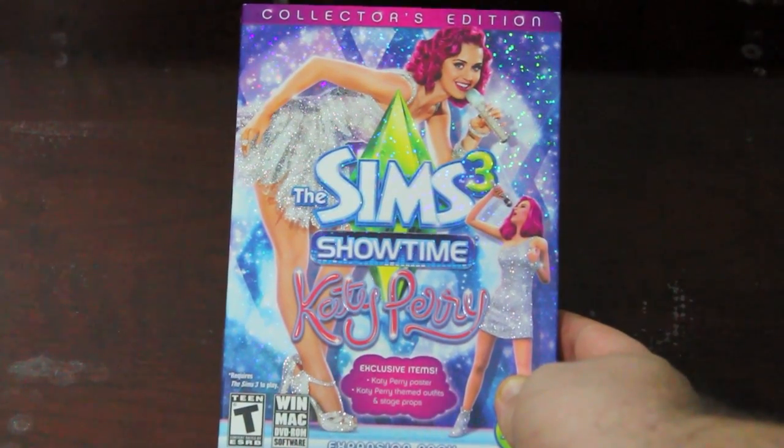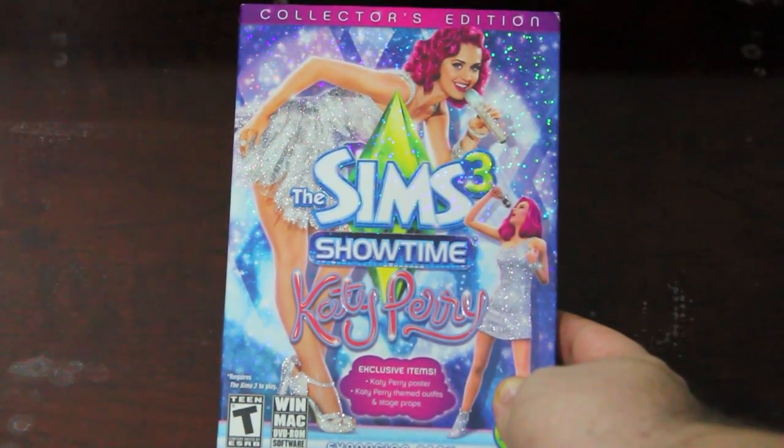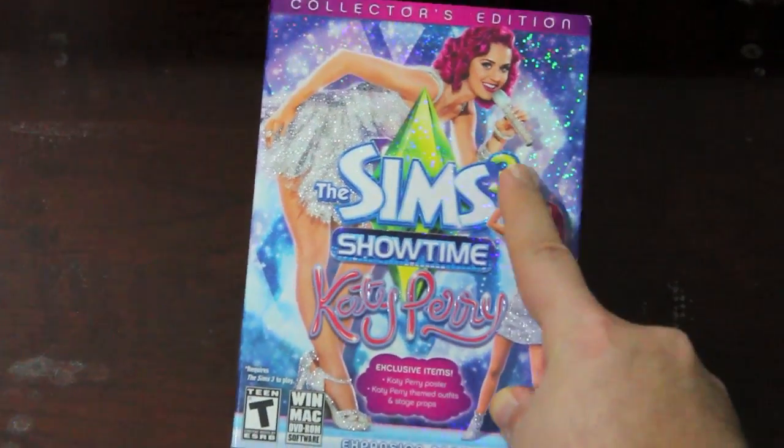Hi there guys, Joe LaPette here, and today I'm doing an unboxing of The Sims 3 Showtime Katy Perry the collector's edition.